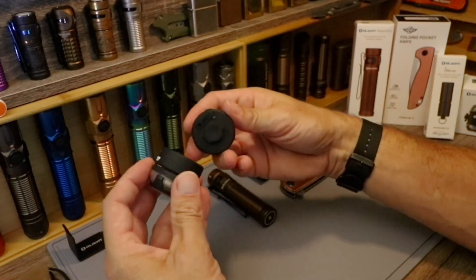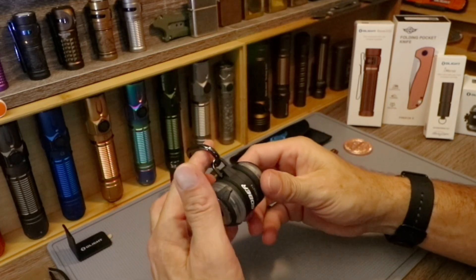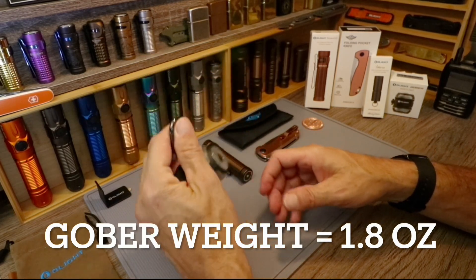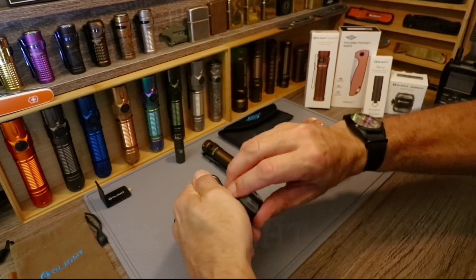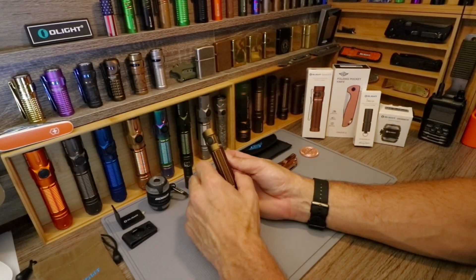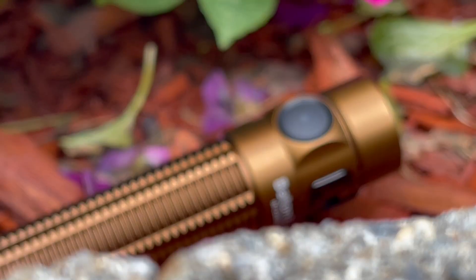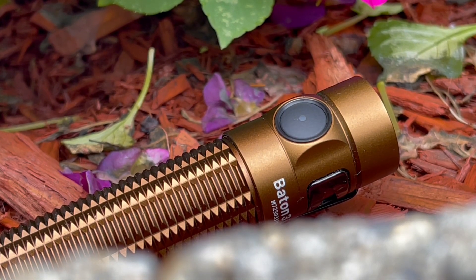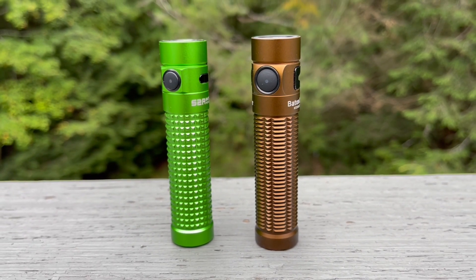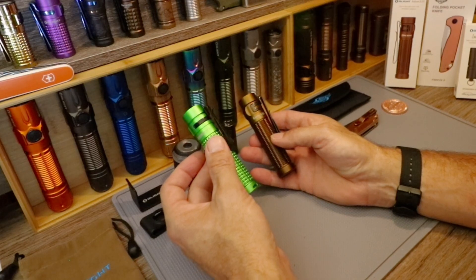The Gober is definitely a must-have new item — easy to take apart, easy to put together, and extremely light. Now, what I am most excited about this sale is the brand spanking new Baton 3 Pro. This is essentially the upgrade and follow-up to probably one of the most popular Olights ever, the S2R Baton 2, which has been an amazing seller. Everybody in the Olight world has to own at least one.